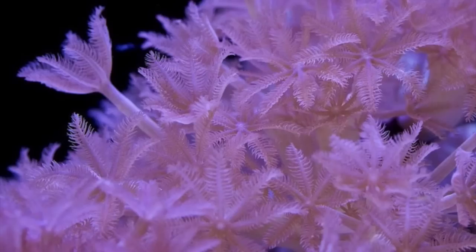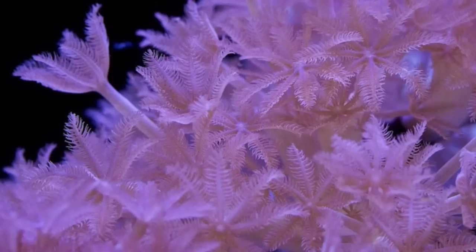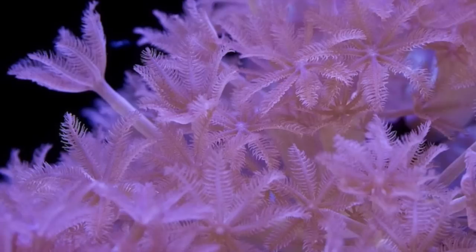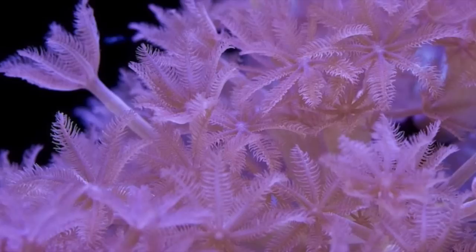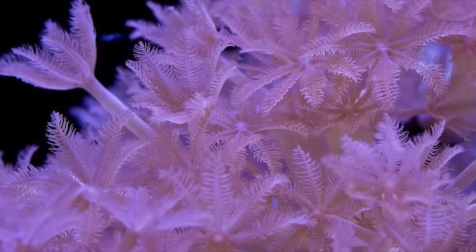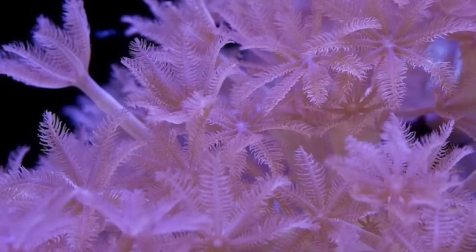Coming in at number 10 is the Pom Pom Xenia. This Xenia comes in a couple of different colorations — pink, white, and reddish. At one point in the hobby, this was considered the holy grail of reef keeping. But with advancements in the hobby, this is a coral that can grow out of control if left unchecked. It was one of the very first corals I ever kept and fragged — it grew so fast I would just rip it off the rocks, attach it to a frag plug with an elastic band, and it would continue to grow.